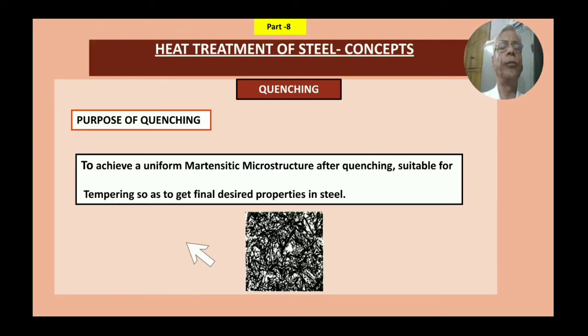The purpose of quenching is basically to achieve a uniform martensitic structure after quenching, suitable for tempering, so as to get the final desired properties in steel. These are the various reasons you quench it — to get a proper martensitic structure, which then has to be tempered to get final properties as per the application.